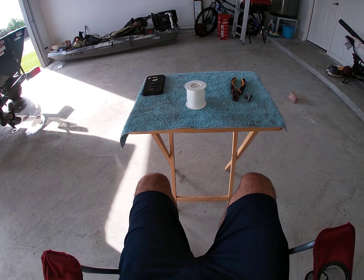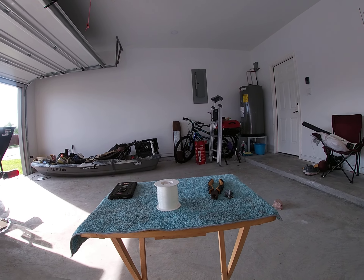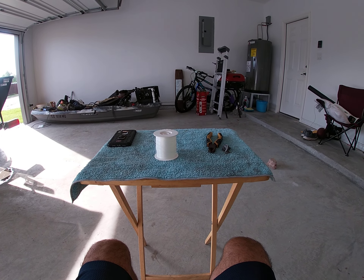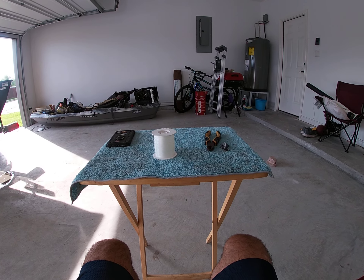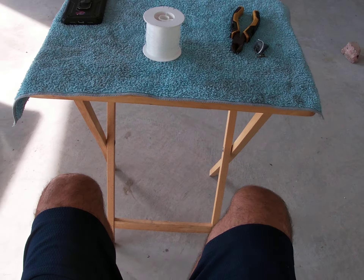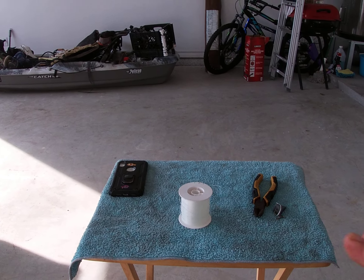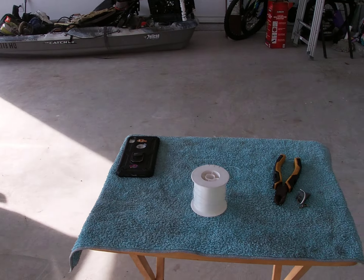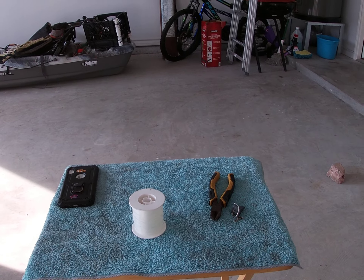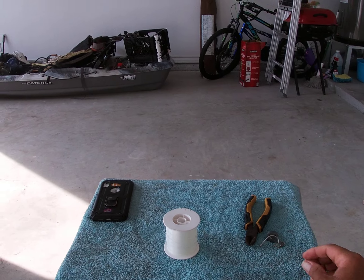We're gonna be doing a fishing leader — this is a leader that I use quite a bit. For the most part I use it when I do some night fishing. I do carry them with me and they are very important as far as being able to secure a nice fish.